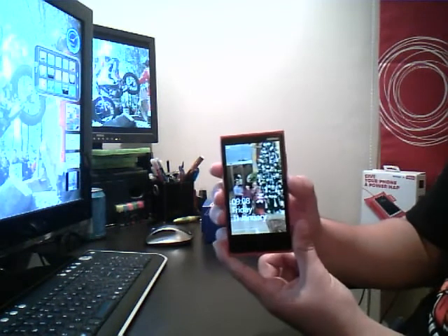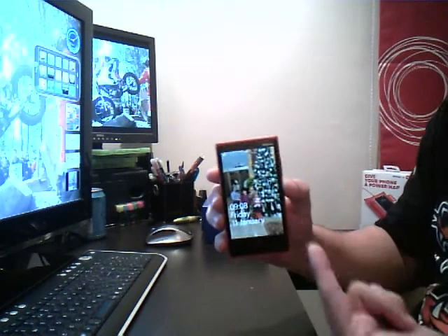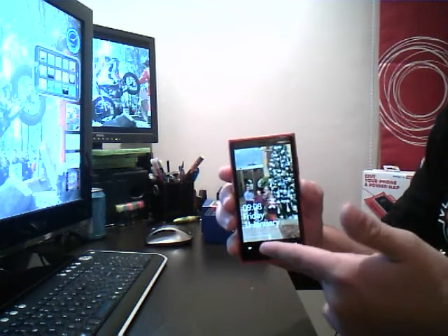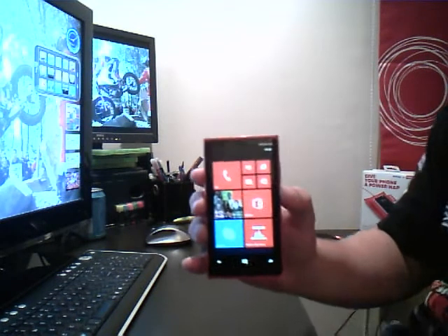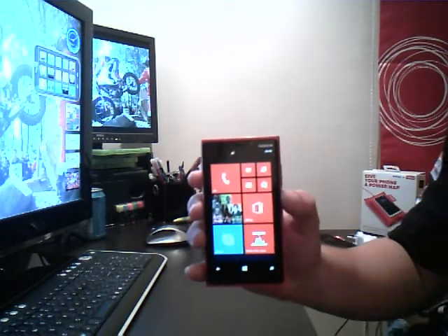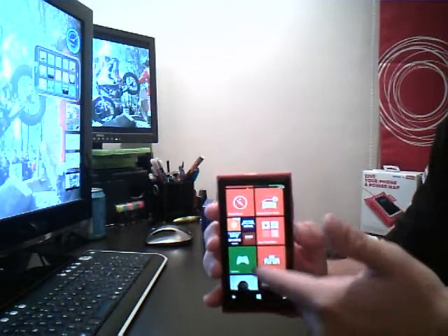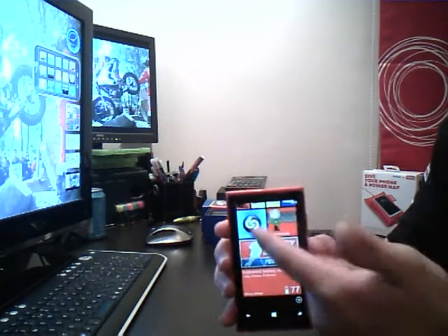So the main startup of the phone is this. You can choose your own background and have whatever you like on there. So basically swipe up, you can have a password if you like. And this is the home screen with all your tiles. It's nice and colourful — you can have whatever you like on there.